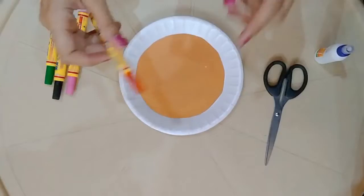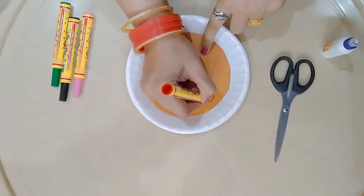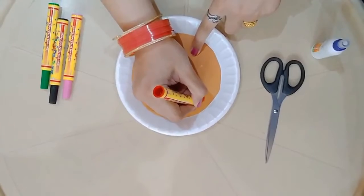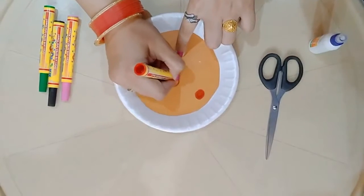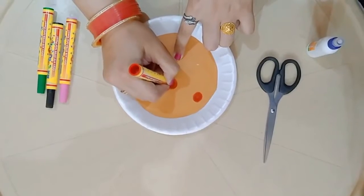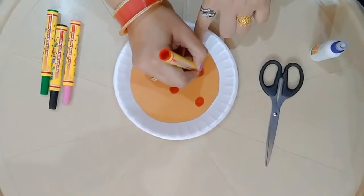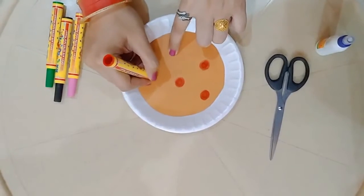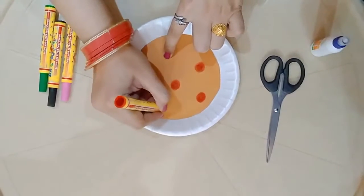Now take a red color sketch pen and start drawing the toppings of your choice. I am going to make a pepperoni topping of this size. You can randomly draw small circles onto your plate in this manner, anywhere according to your wish. See, our yummy pepperoni topping is ready on our pizza — so delicious it looks!